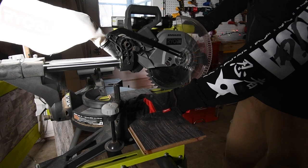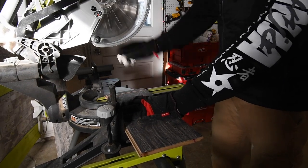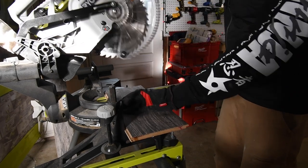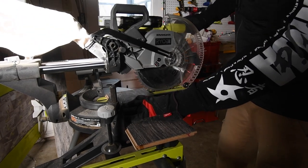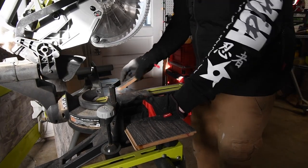Let's do a couple of cuts with the 40 tooth blade on the miter saw. That's cut one, and that's cut two.